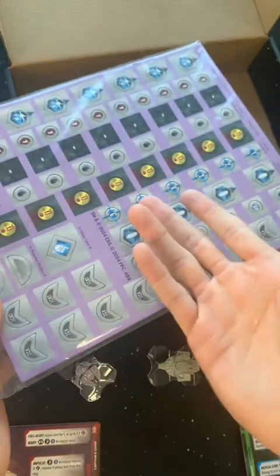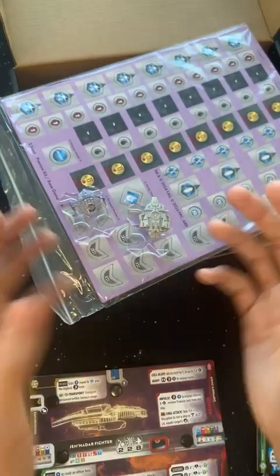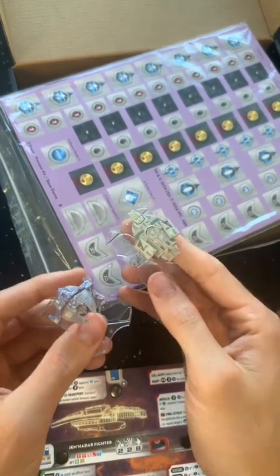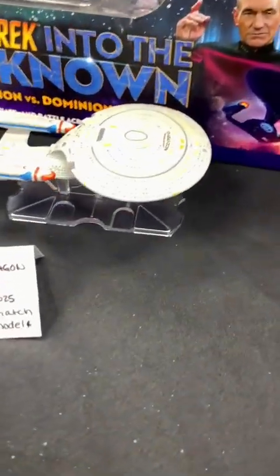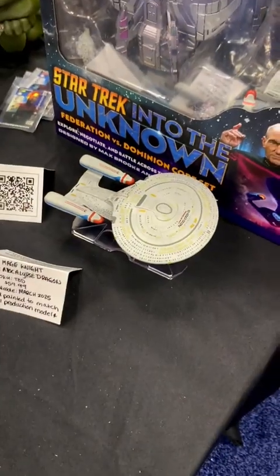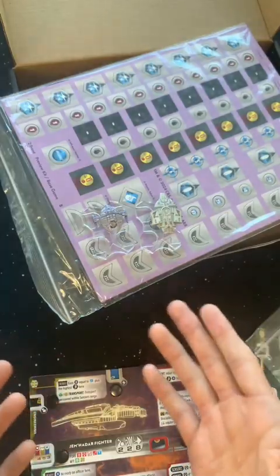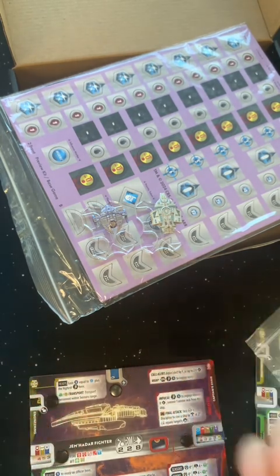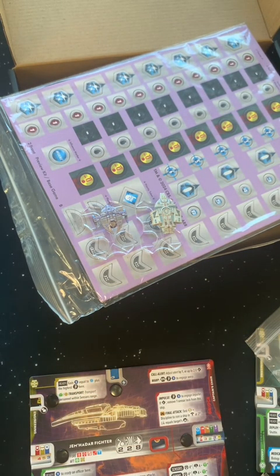Last but not least, we got a whole big thing of tokens. That's my quick unboxing of this preview kit. The actual ships in the core set are humongous — I saw them at Gen Con and they really do look great, so I'm excited about the miniatures. This game seems like it has a long future ahead of it because WizKids is investing big in it. Check it out if it seems interesting to you. Thanks for watching, follow for more.